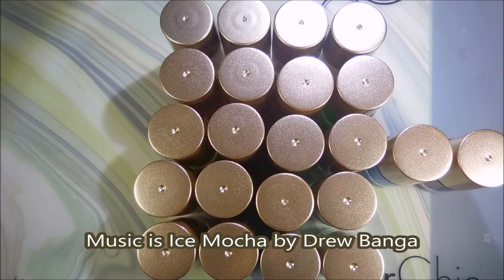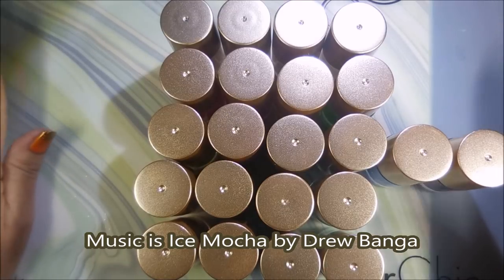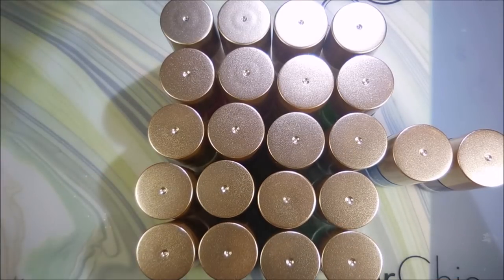Well hello my friend and welcome to my channel! Today I've got a MAJOR haul — I went crazy.